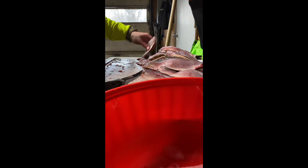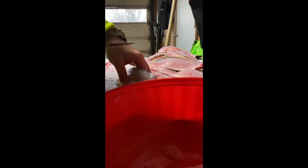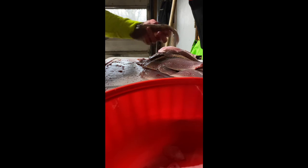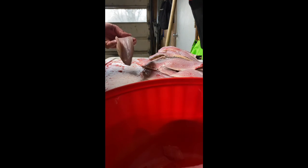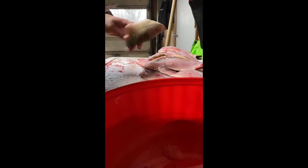All right, guys. If you got any questions on how I did this, I'm sure I'll be catching more fish in the next couple weekends — hopefully, anyhow. The bite's just getting hot. If you have any questions, leave comments or questions below; I'll be happy to answer them. That's how I fillet my walleyes. Every person has their different way of filleting walleyes, but I hope this helps you guys and makes your filleting process a little quicker. Thanks, guys.